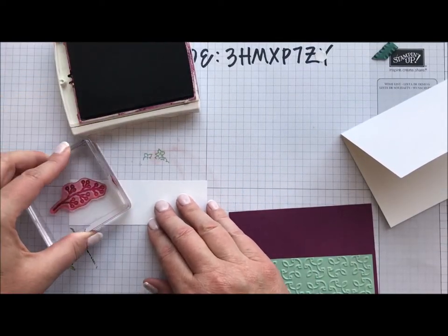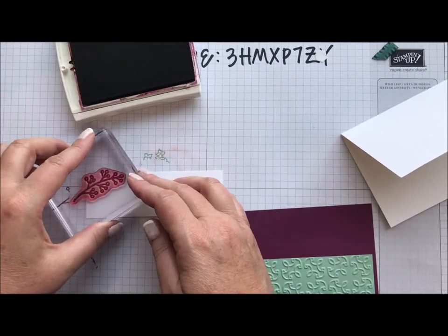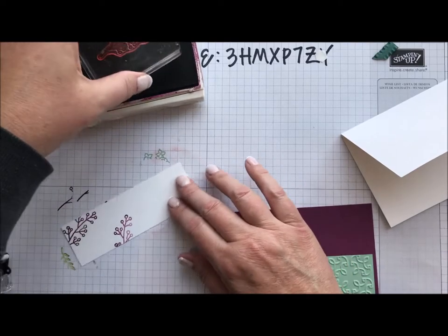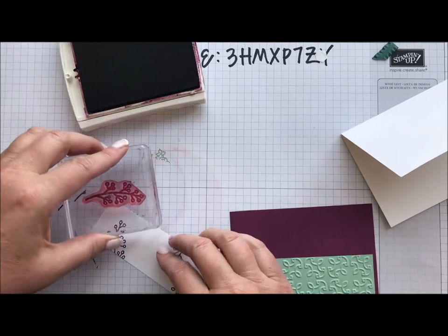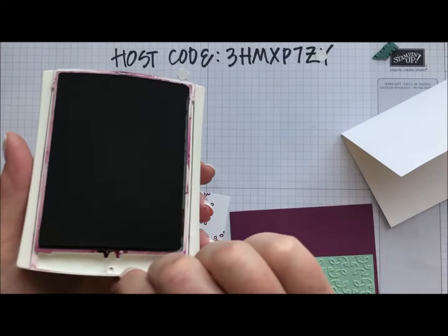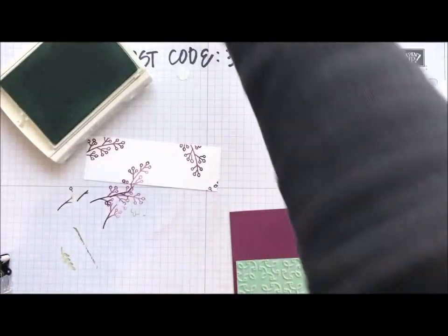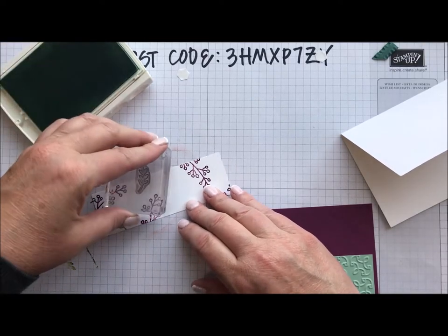Sometimes that happens. There's a little indent in my stamp, but that's okay. So I have some Rich Razzleberry, and then I'm going to do some Mint with some little leaves. I'll fill those in a little bit.